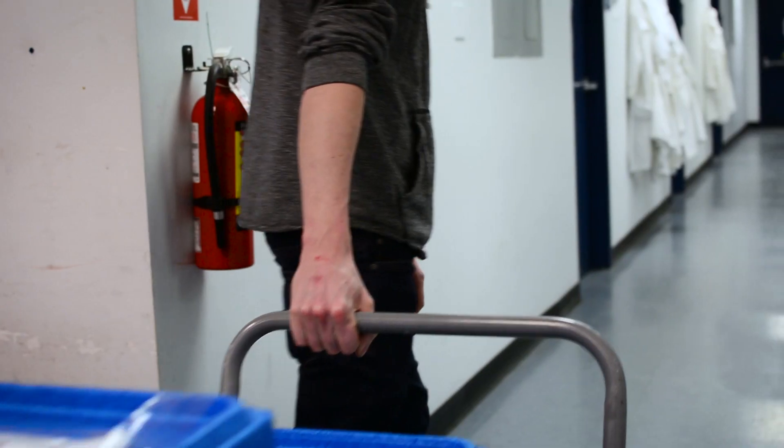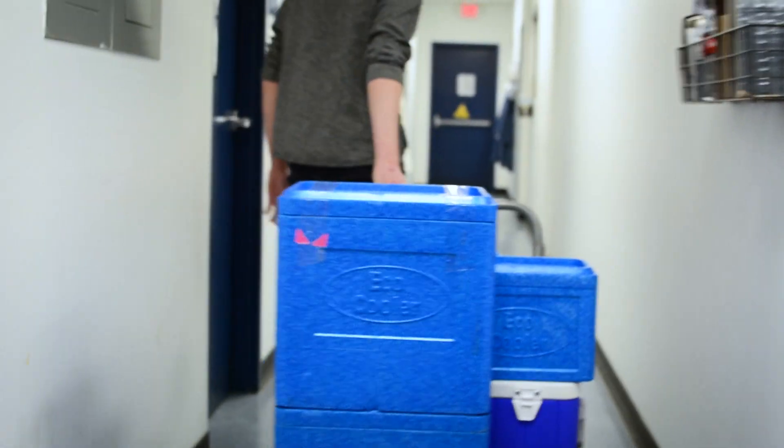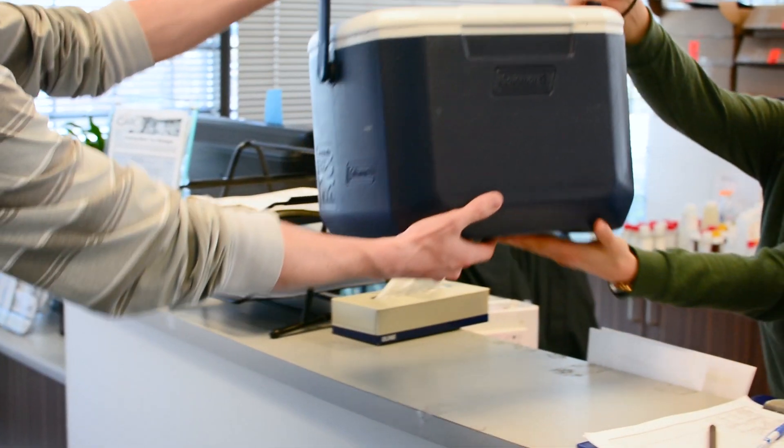A very common question we get is: how do I get my samples back to Caro? Once the containers are filled up, ship the cooler back to our lab. You can use your preferred courier or the post office.